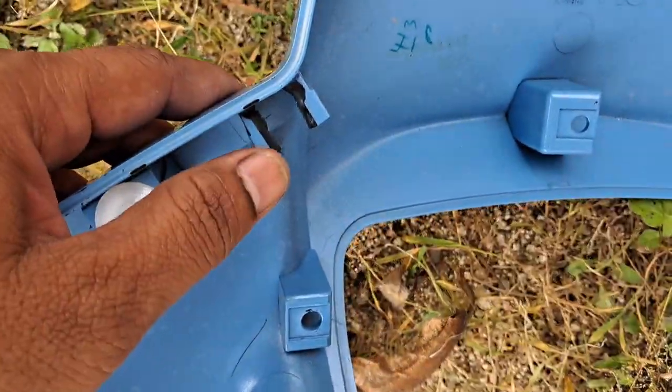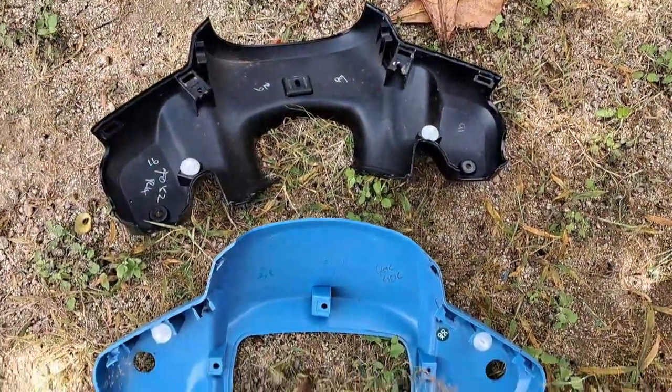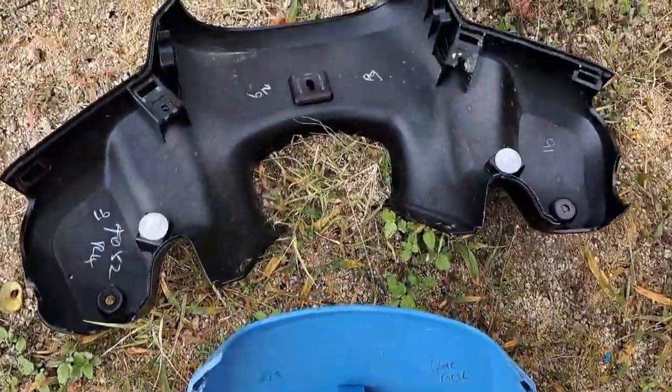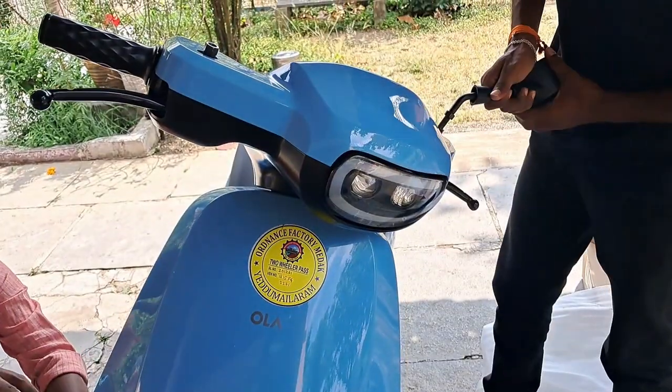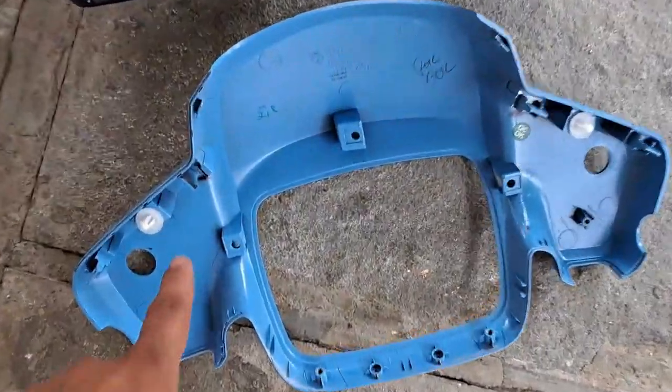This happened due to poor manufacturing quality. So I gave a complaint, and they called me several times regarding this. I explained exactly what was happening, and they noticed that there is a problem with the black part — you can see there is a black part here — so they replaced it immediately after a few days of my complaint.